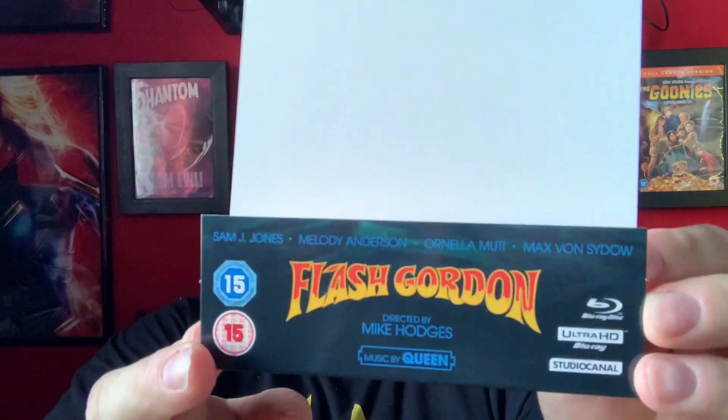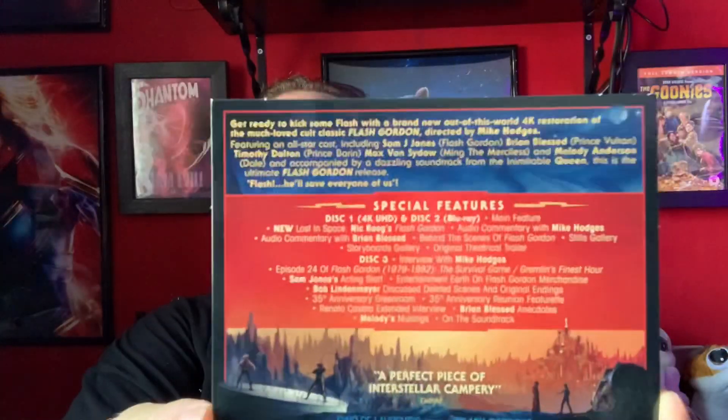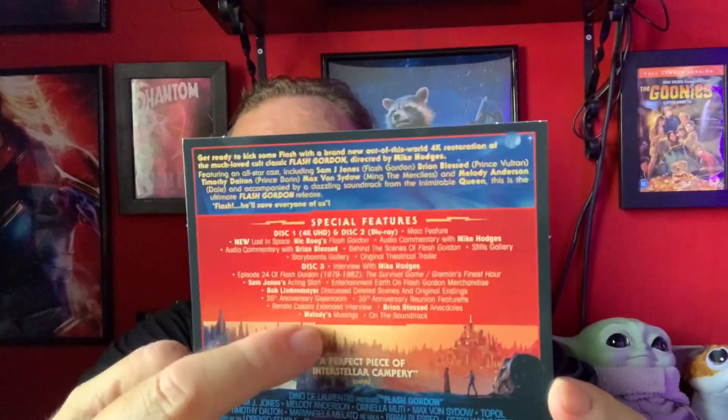Let's hope we haven't got any dents and scratches. Oh, I can see it's glossy from here — probably going to be a fingerprint magnet as they usually are. The J-card isn't actually glued down, so that's really good. On the front we have Flash Gordon with the cast, directed by Mike Hodges, music by Queen. On the back, all about the film, special features, and specifications at the bottom — absolutely fantastic.